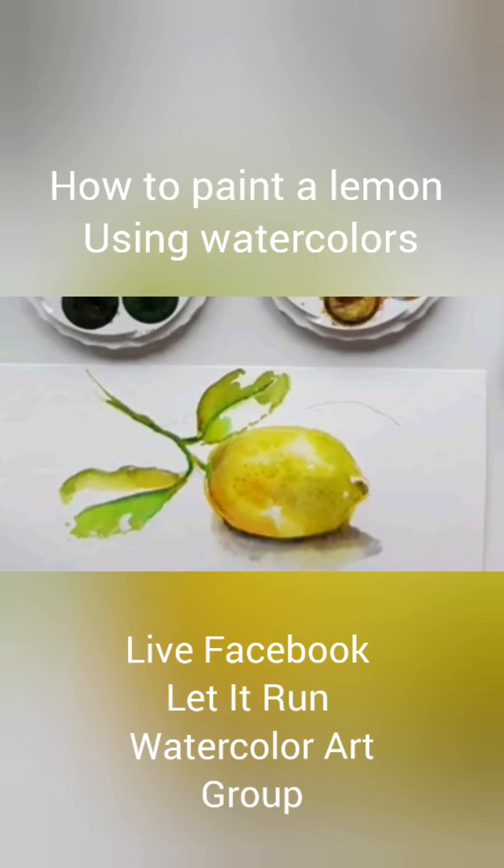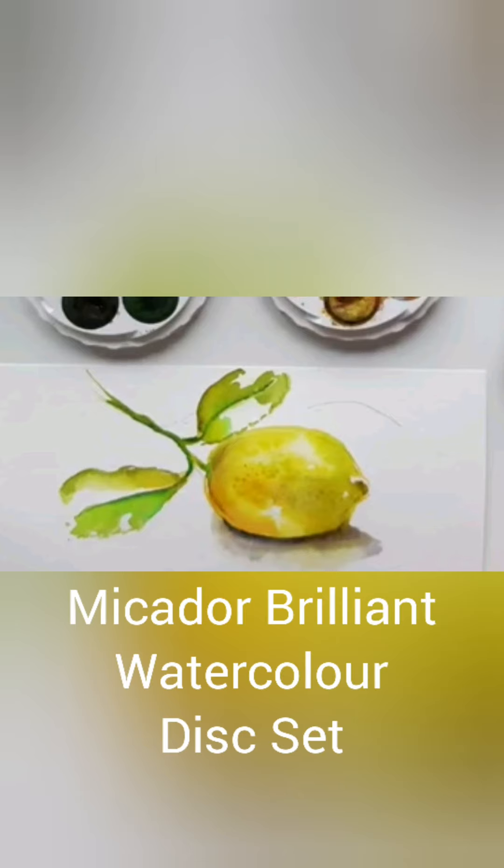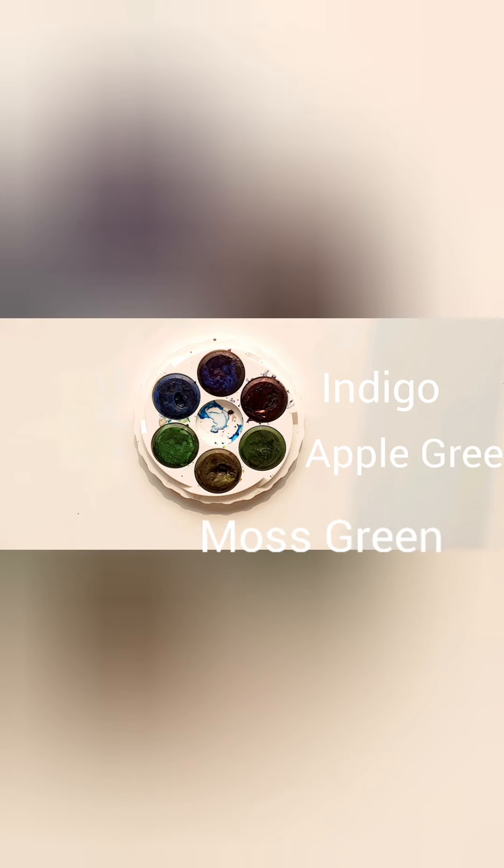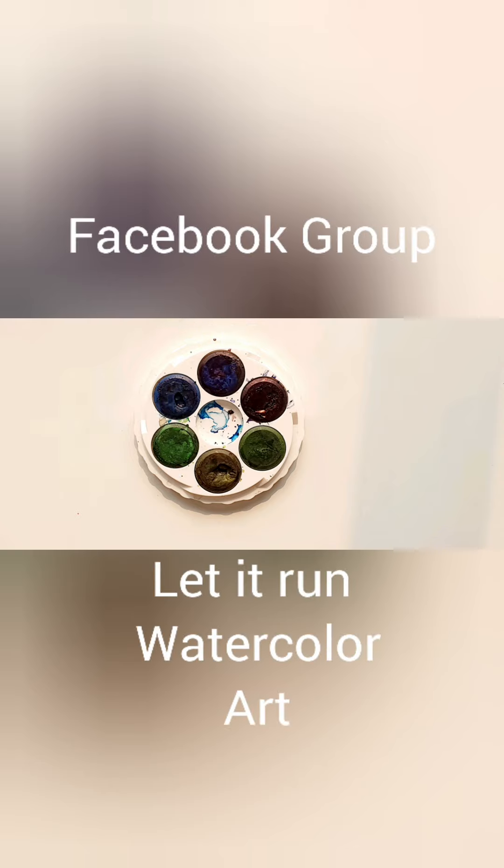Hey there guys, my name is Dani Till and welcome to my YouTube channel. Today I'm painting a lemon with watercolours. I'm using the Mikador Briant Watercolour Set. These are the colours and the two brushes I'll be using. Please note that the recording is live and a lot of the conversation is to group members on the Facebook page Let It Run Watercolour Art.